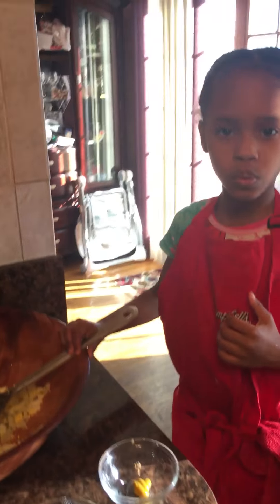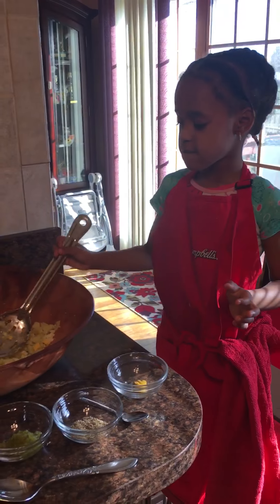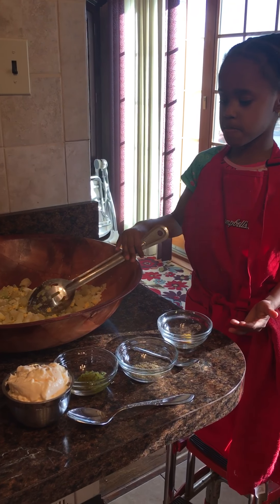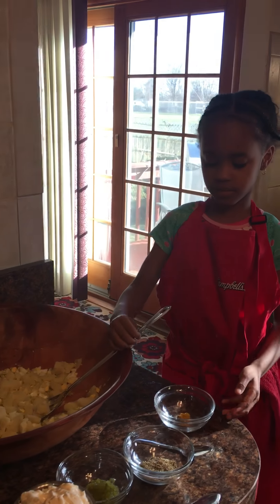Okay, some of you back on video. Hello. Hello. What are you doing? I'm doing salad. What kind of salad? Macaroni salad. Potato salad. Oh, girl.